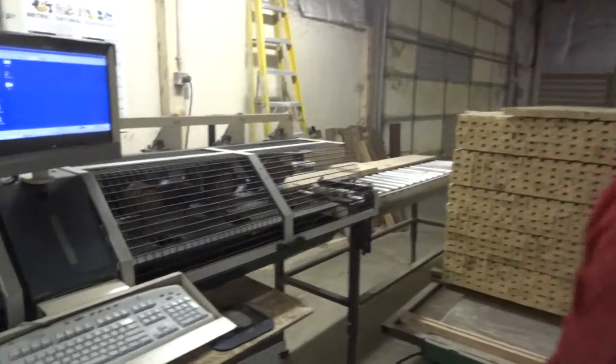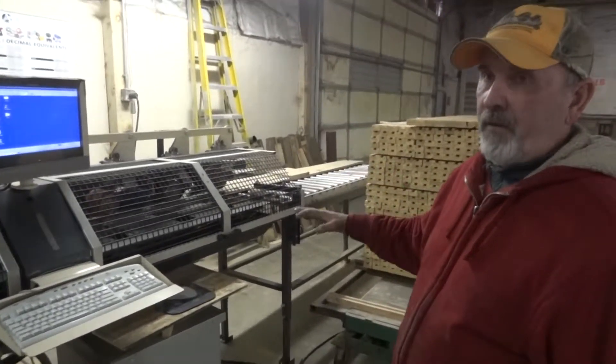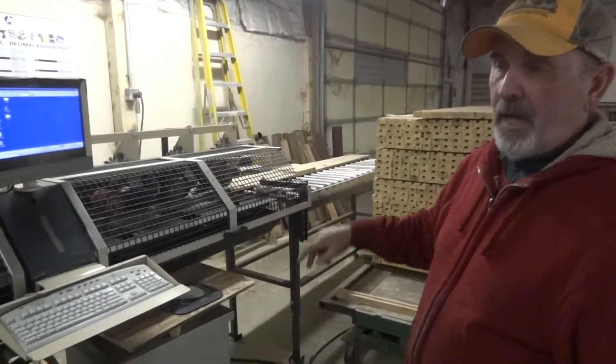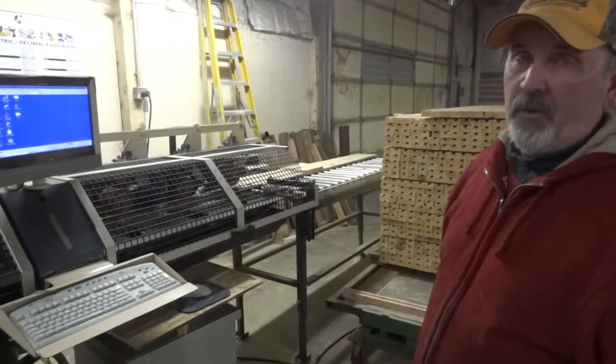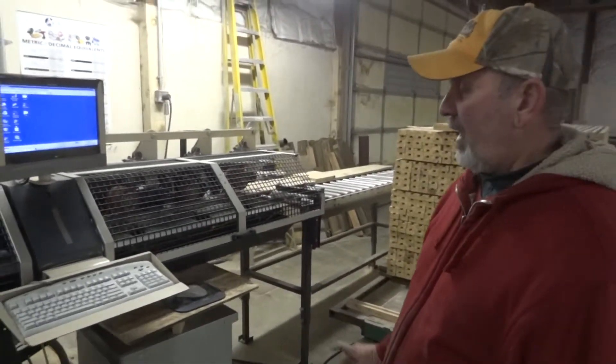Now they had asked about this transformer — what's the transformer down here? The transformer is converting it from 480 volts down to 230. The machine is 230 volts. They're at 480 there as well, so they need to transform it.